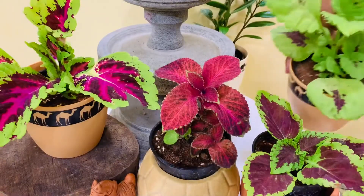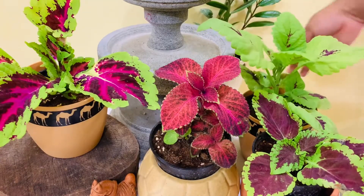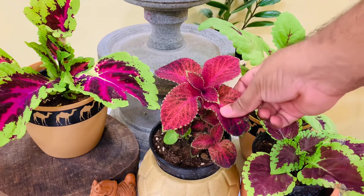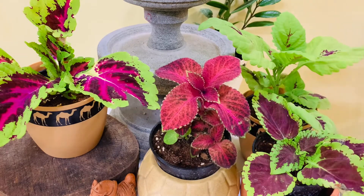Coleus plants grow well in soil that is consistently moist though not soggy. The soil should not remain wet all the time, but long dry spells will slow the plant's growth. The leaves will start to turn brown around the edges because of this, and if coleus are planted in containers, they may need watering twice a day on hotter days.